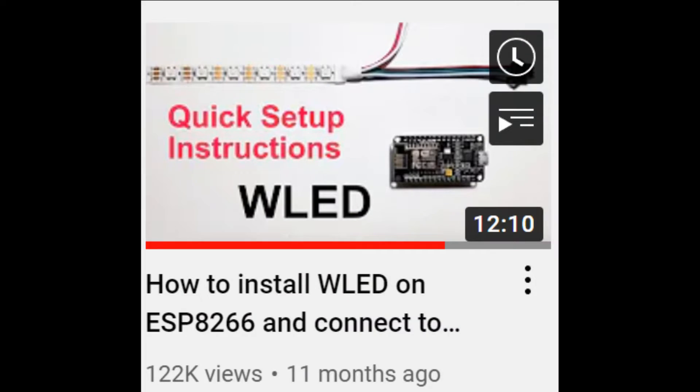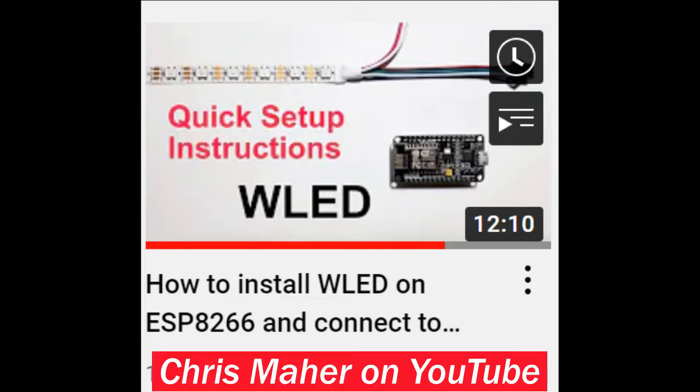Once you get all your parts 3D printed and good to go, we'll start focusing on getting your ESP8266 wired up and installed with WLED software. To do this, we're going to reference a video from Chris Marr — his quick setup instructions for the WLED software are very straightforward. I actually followed his video when I was first setting up the software. We're going to be taking the important steps he covers and covering them here in our video, but definitely go check out his video and give him a follow. The link will be in the description.